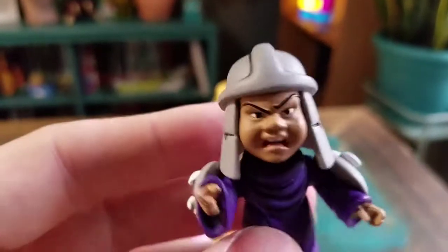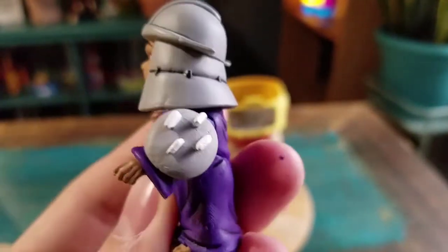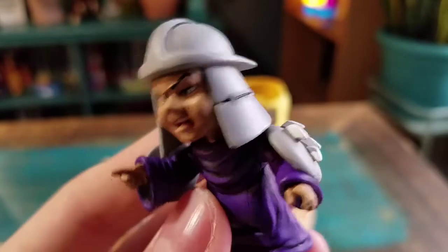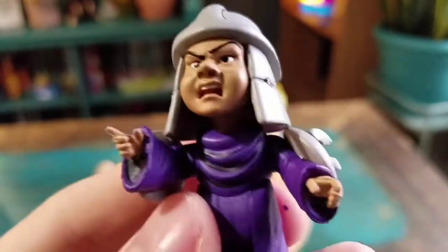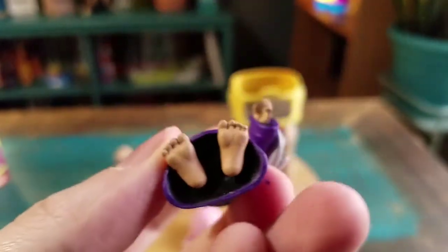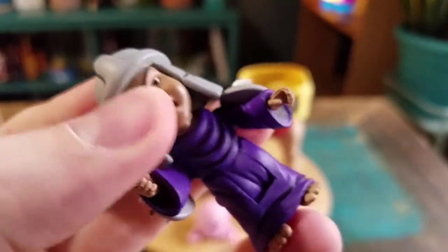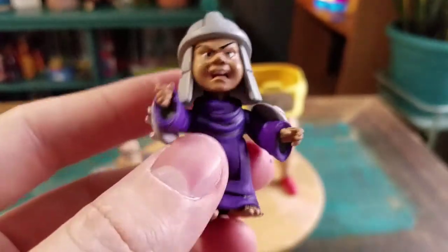Look at this cute little version of baby Shredder when he went through the little fountain of youth. He still has the giant shoulder pads and the helmet. He's just pointing fingers and his little toes are sticking out. Pretty cool — he's actually got articulation though too. His head, neck, and abdomen move, and the arms move. A lot of detail for a little figure.